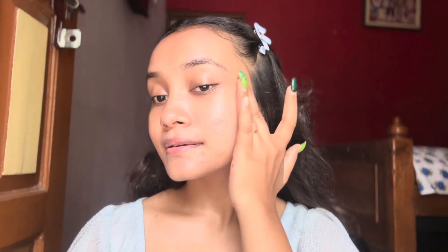After that I'm applying this Swiss Beauty highlighting primer to add some extra glow. This highlighting primer works really well underneath your foundation and concealer.